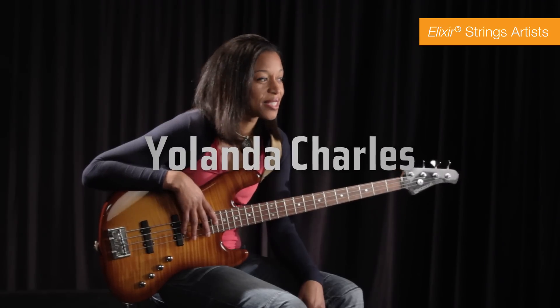Maybe you can go ahead and play us something on the way out. Yeah, sure — let's go.